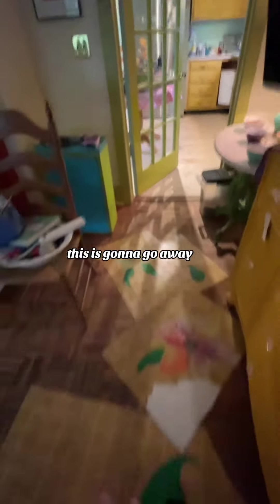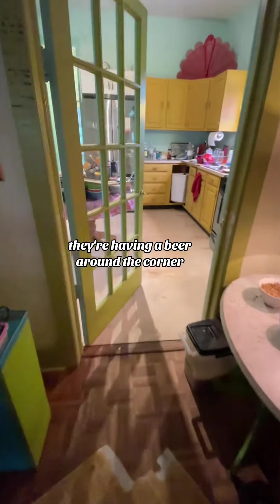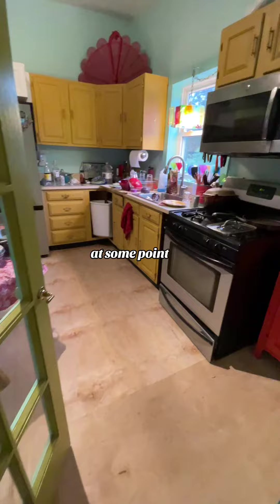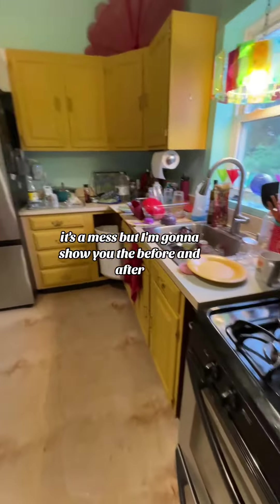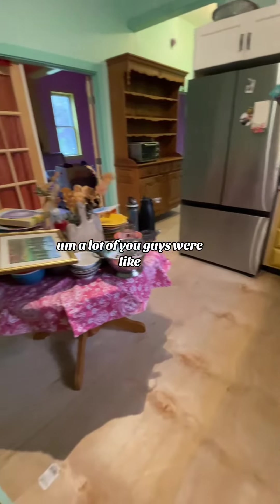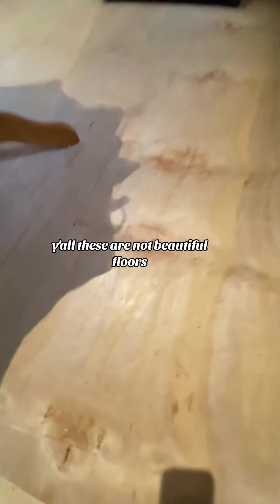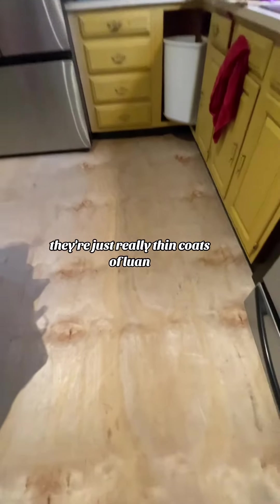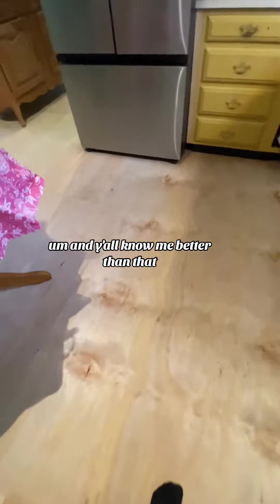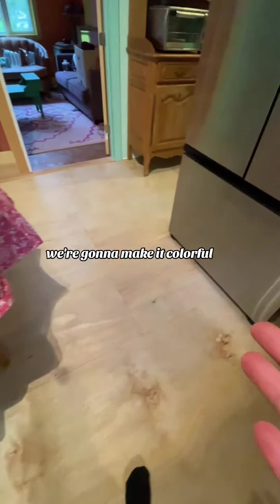These are going to go away. The contractors just left — they're having a beer around the corner, I'm going to go join them at some point. And here we are, it's a mess, but I'm going to show you the before and after. A lot of you guys were like, 'Sue, just stain those beautiful floors.' Y'all, these are not beautiful floors. They're just really thin coats of Luan. I'm not staining this stuff — we're going to make it colorful.